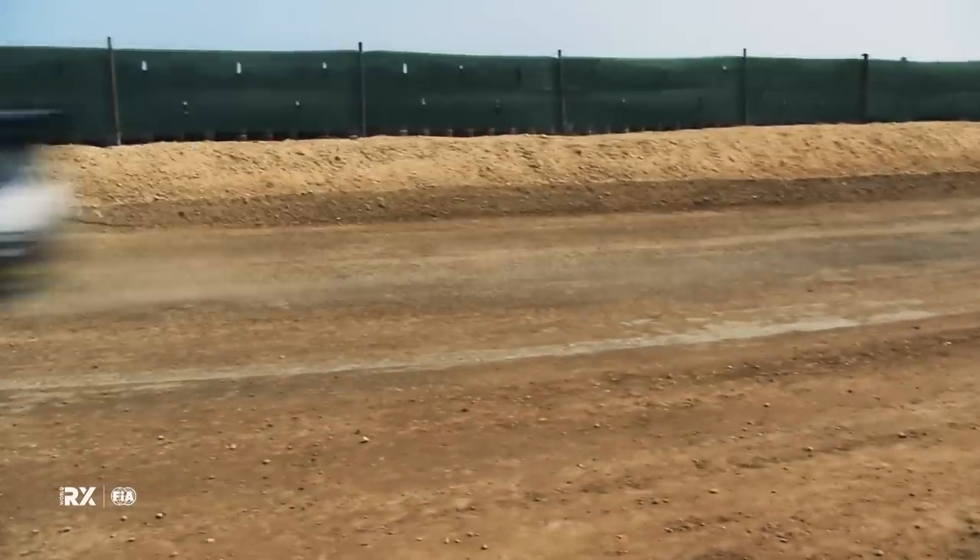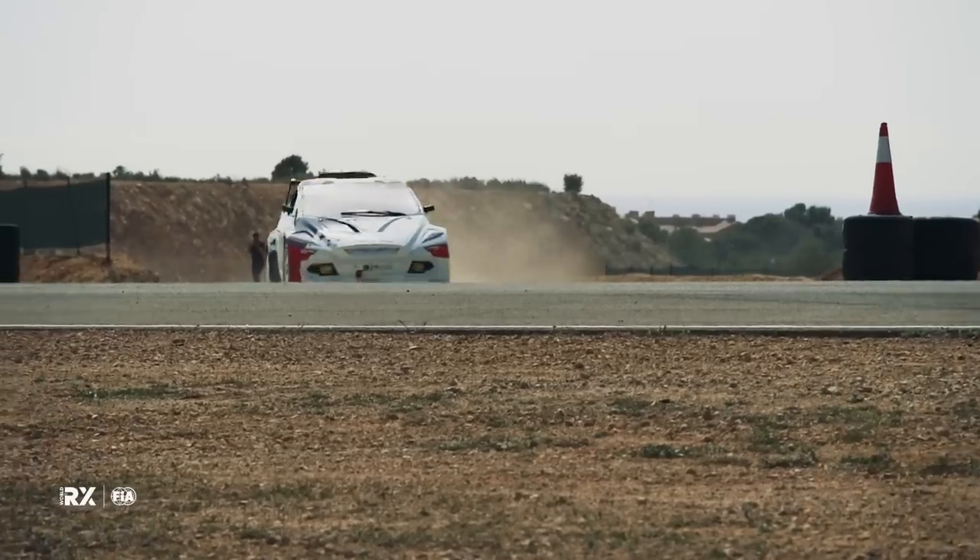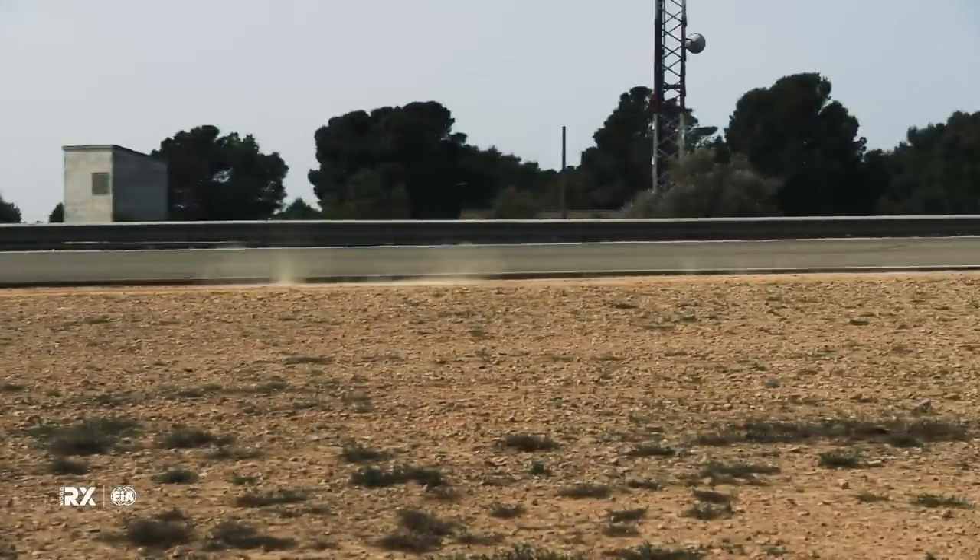I think electric is no longer the future, it's the present. We have to save the planet and take care of it. There are good races with these cars — they are amazing — and there will be no problem with electric. I think it's the step to go, and it's the present now.